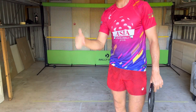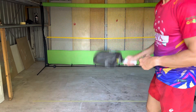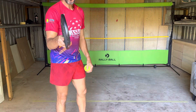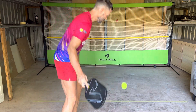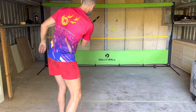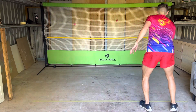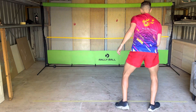I've just set up my pickleball wall — this is my Rally Ball wall that I just purchased online. If you want one, let me know and I'll hook you up. It's a great training tool and it's going to help me get to my 5.0 rating by my 50th birthday.